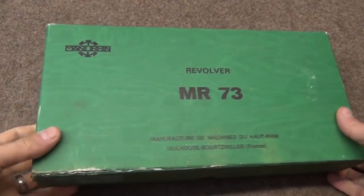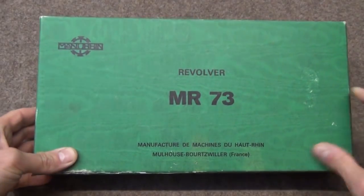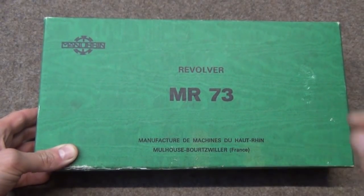Before we start, I thought we might want to see the original box and what came with it. Here we are: Manufacture de Machines du Haut-Rhin, which is where Manurin comes from. Mülus-Bourtswiller, despite the name, is in France.